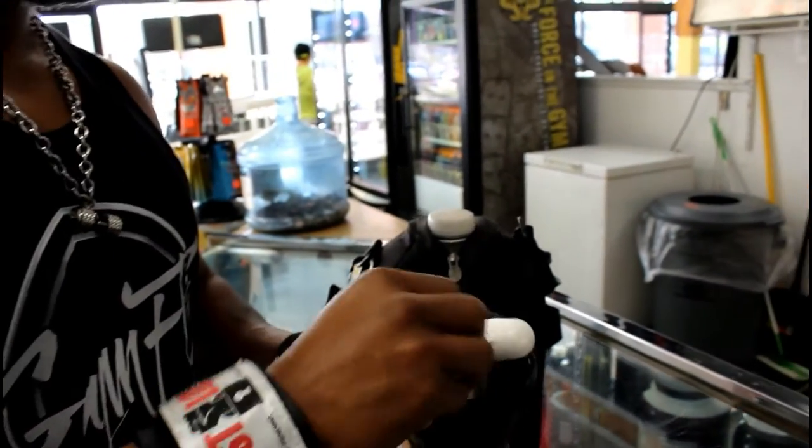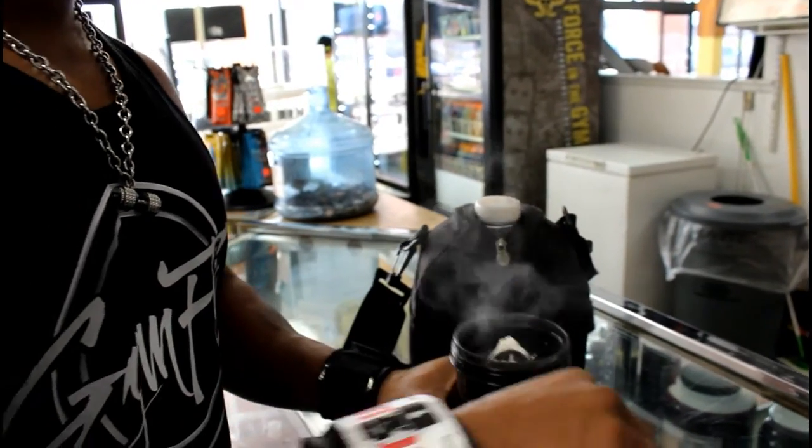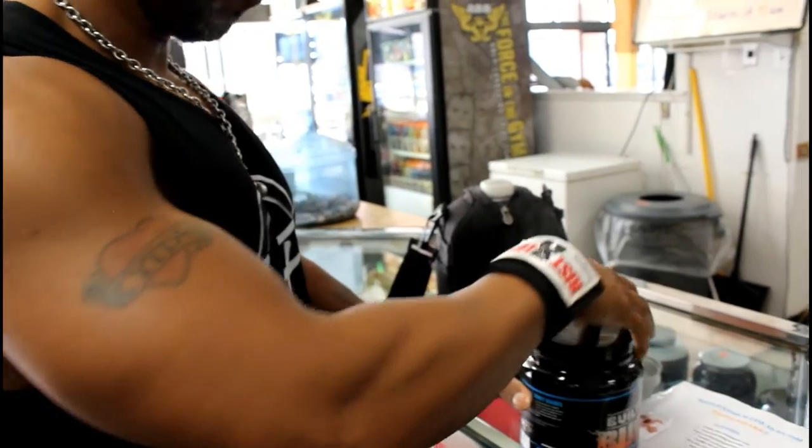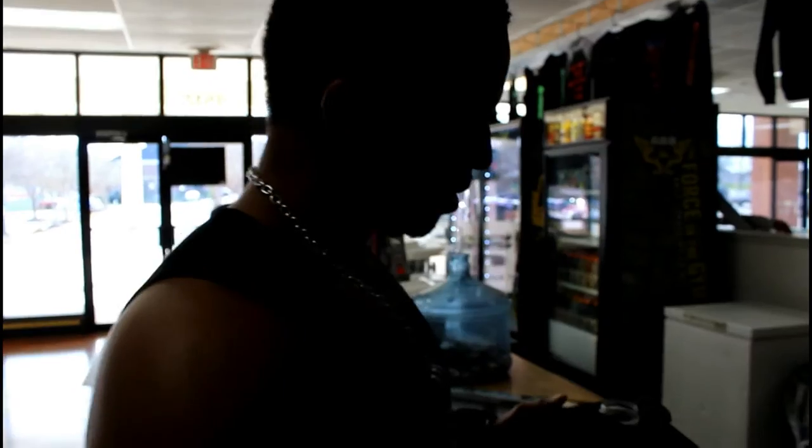Before I work out, I drink it during the workout. Two scoops. I basically drink this all day long. Mixes up pretty well.